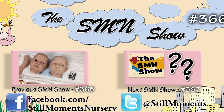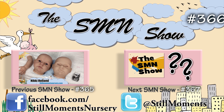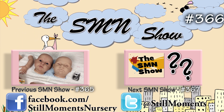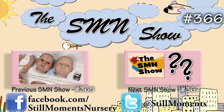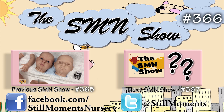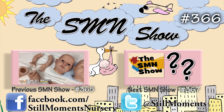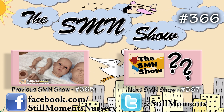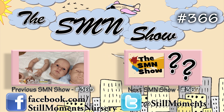Hey guys, it's Nikki from Still Moments Nursery. I just wanted to show you the modelling that I've done on one of the Max remakes that I've been working on. I showed you last time the skin colouring that I was doing — I was spraying the Hispanic undertones. I've actually been working on this little one over the last couple of days doing his modelling, his creases, I've done his lips and I'm slowly darkening his nostrils and his eyes and things like that.